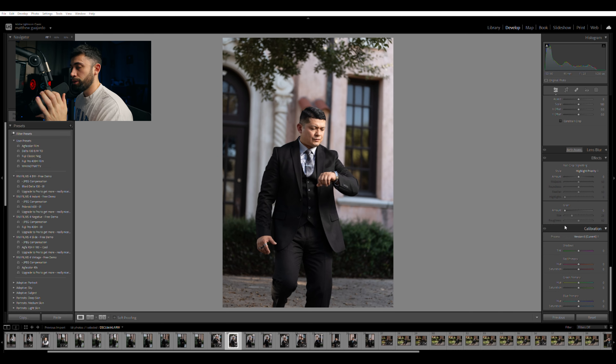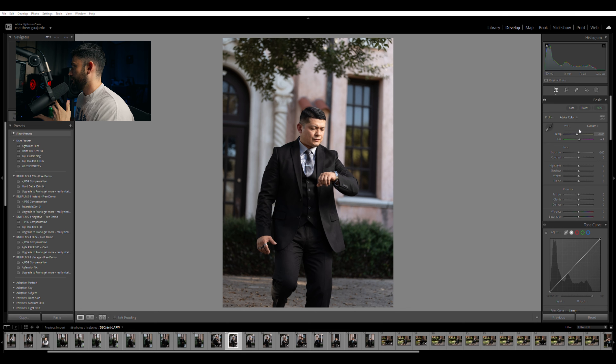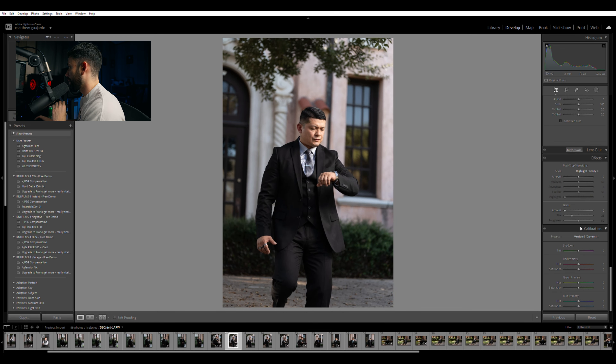So the very first thing that I do would be calibration alongside the exposure. Obviously, if the photo needs to be white balanced properly, then I would do that before anything to make sure I get a solid foundation. But in this case, the photo is balanced properly, so we're going to go ahead and go into calibration.